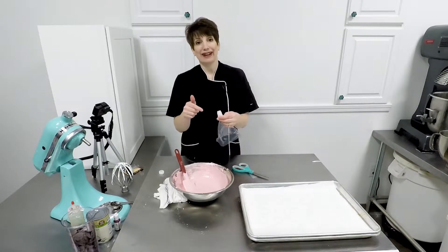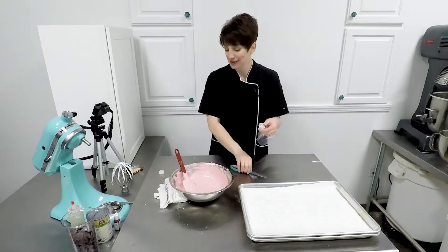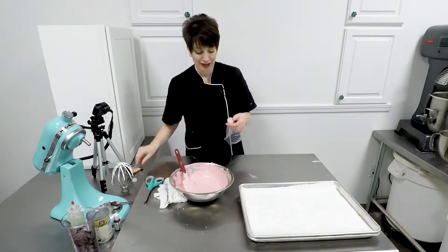This coupler is the perfect diameter for macarons in the size that I prefer. Thanks for joining us at Artisan Cakes — it's time for another tip of the day.